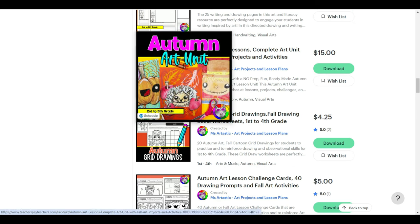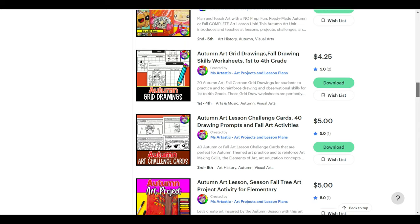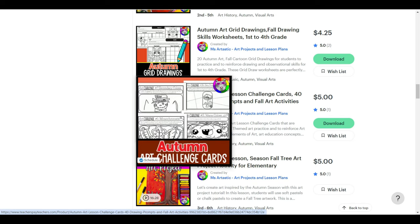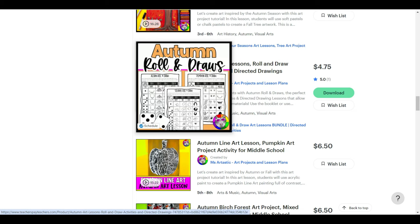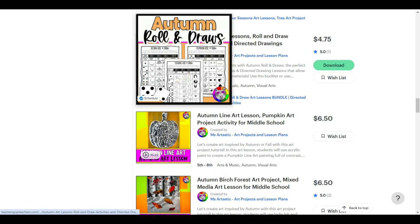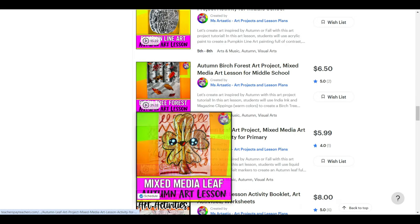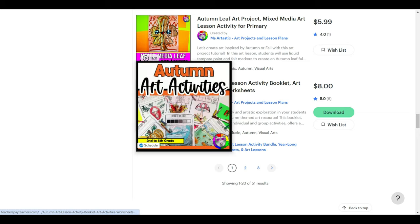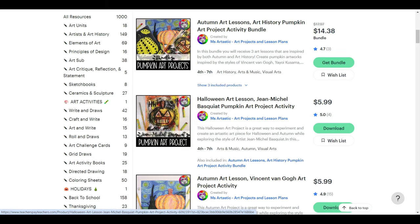There are write and draws for all your seasons and months of the year. I have a full autumn art unit with an intro, three art tutorials, challenges, and much more. I also have autumn grid draws in cartoon style, autumn challenge cards focusing on the elements of art as bell ringers, and autumn roll and draws where students roll to get different parts of their directed drawing. I also have autumn art lessons as video tutorials, hosted directly on Teachers Pay Teachers — not downloadable, since they're large video files hosted on the platform.